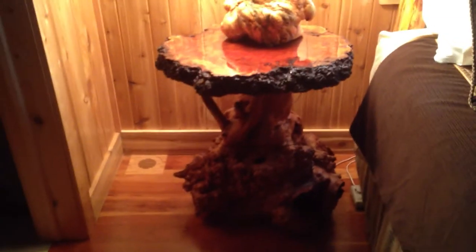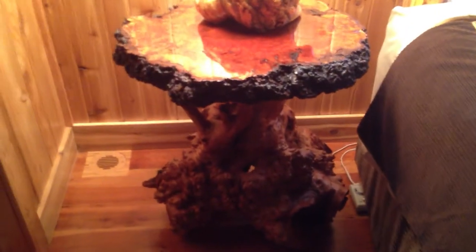This is another table that I made. It's an end table. The base is also — it's either red or brown Mali, purchased again from AustralianBurls.com, Jim Syvertson.